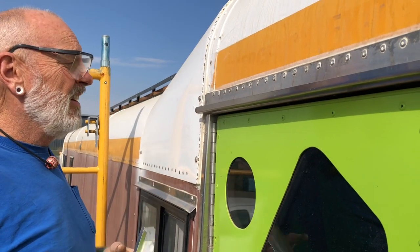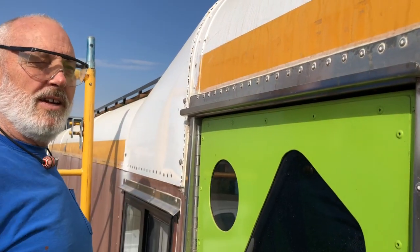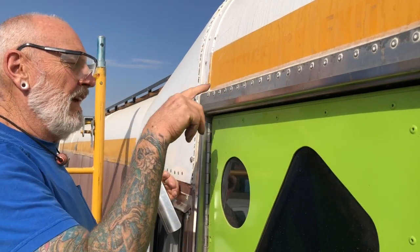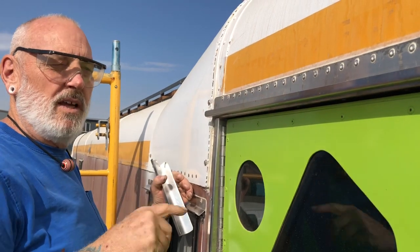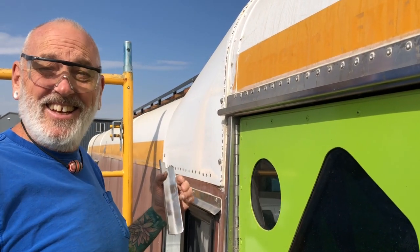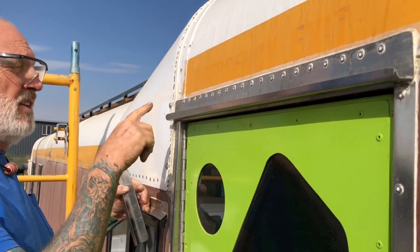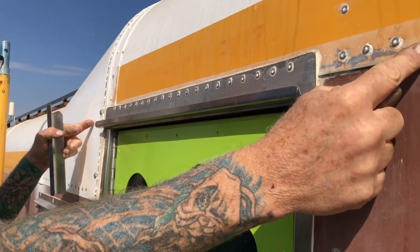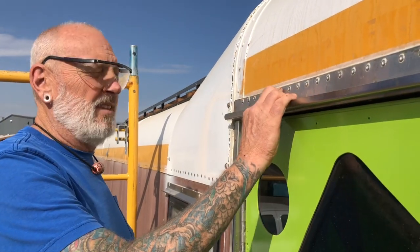I asked what I'm gonna do with all these rivet holes, and that's where his years of experience come in. He said: drill it off, clamp it to the new piece where it needs to be, and use those as a guide for your new holes. So I'm gonna drill these out and make a new one that comes clear over here - about three feet long. It is going to be a bit of a job getting this off.